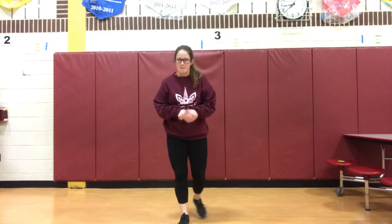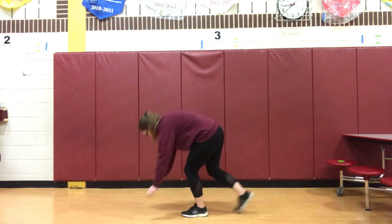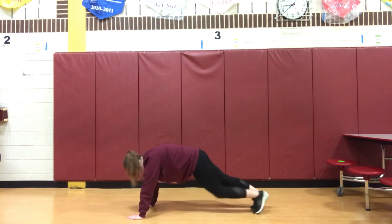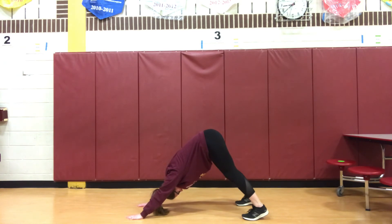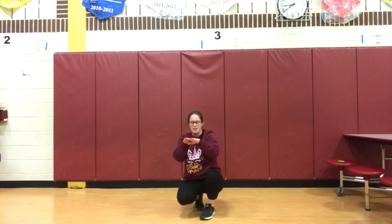Our polar bear plunge with ten mountain climbers, a 10-second downward dog pose, and ten plank jacks. Alright, for our plank jacks we're going to hold a push-up position, and then you're going to jump your feet together and apart, just like you were doing a jumping jack.